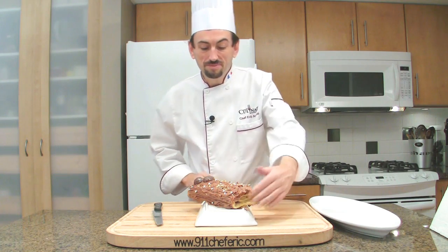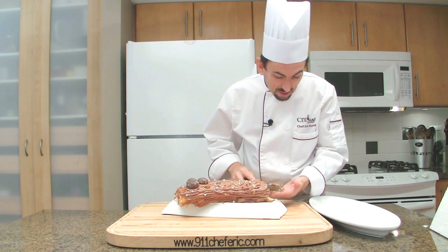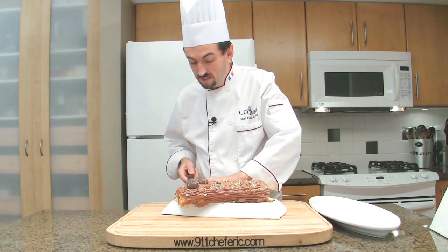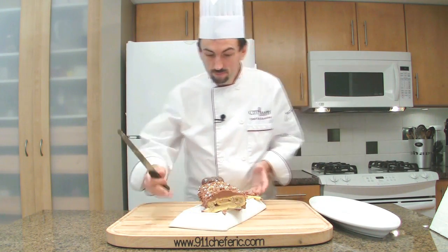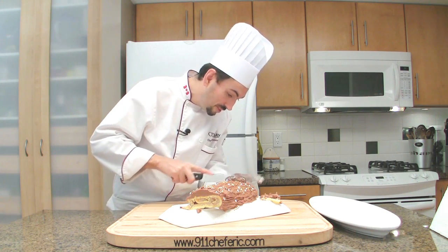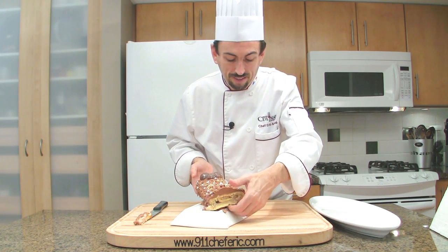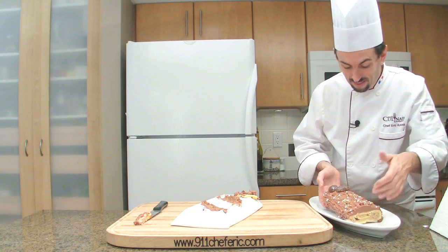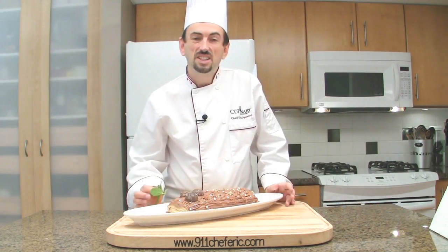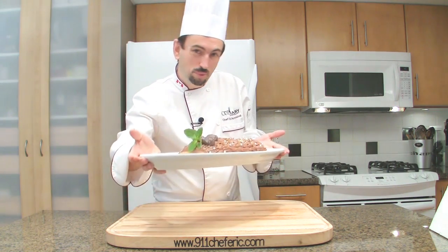Now that the cream is hardened, trim the ends off — it could be a little bit tricky, but just do it. Hold underneath and cut, because you want to see the roll and the different layers of the cookie. Then transfer the bûche to your platter. Decorate with a fresh mint sprig and reserve refrigerated until you serve it. Bûche de Noël — bon appétit!